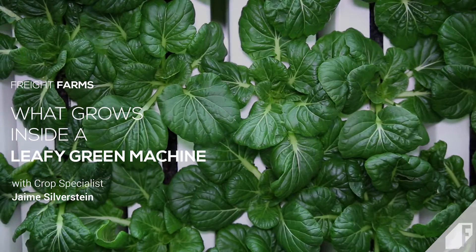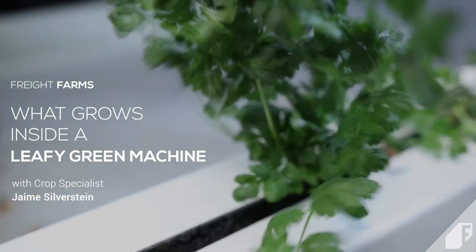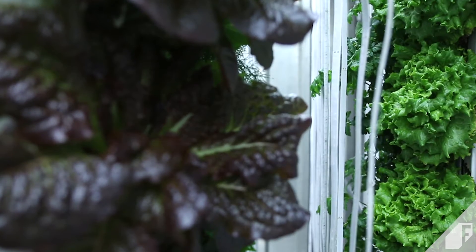Hi everyone, today we are going to talk about the kinds of crops that can grow inside the Leafy Green Machine. The LGM is optimized for leafy green production, so that includes lettuces like butterhead, bib, lola rosa, leaf lettuce, oak leaf, and romaine. These can be grown as mini or full head lettuces.